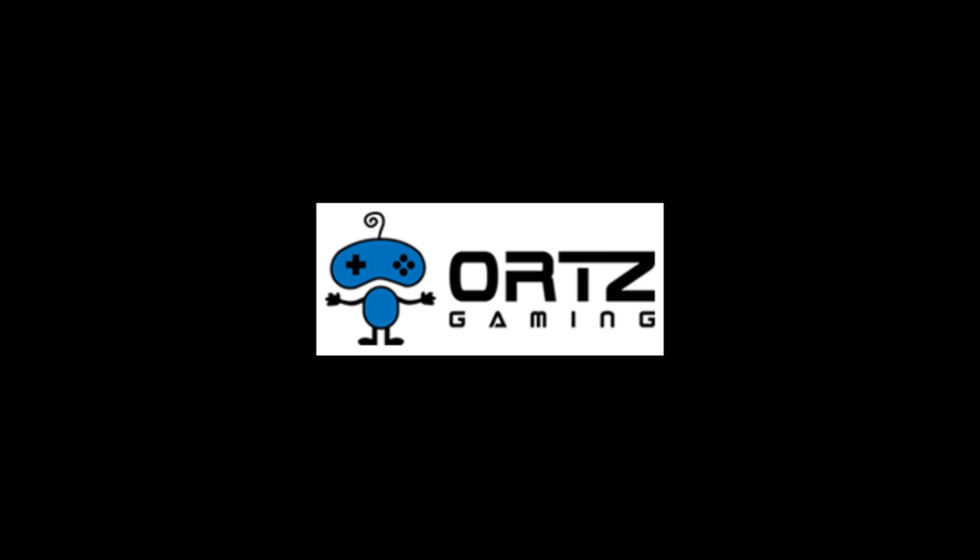First thing first, this controller was given to me by Orts. There's a link in the description to where you can buy it. Also, check out OrtsGaming.com.